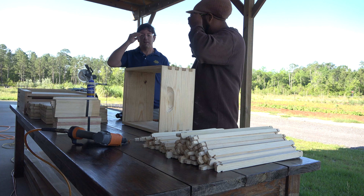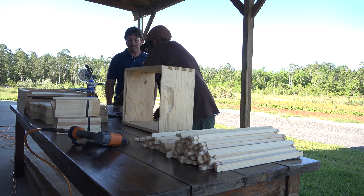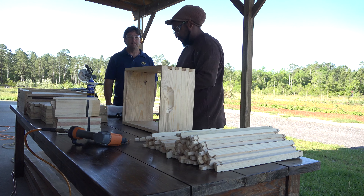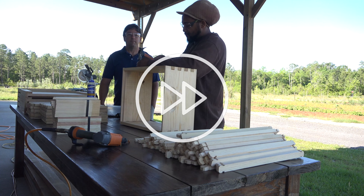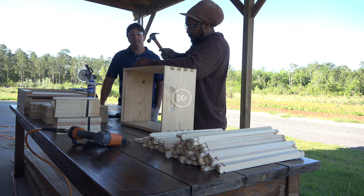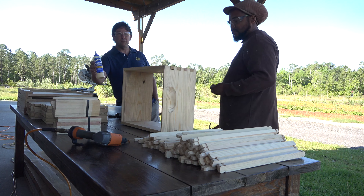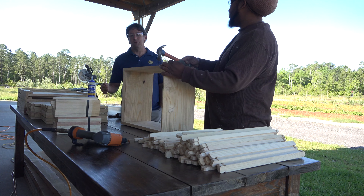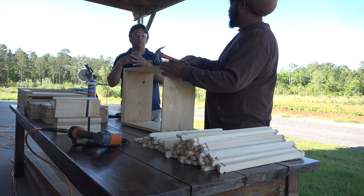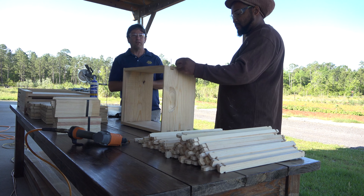Safety first — put on your glasses for all your nailing. Now there is a little bit of debate about the box joints when assembling them, whether to use glue or not. I haven't felt like I've needed glue. It's a cross nailing pattern that we're using, so the joints tend to stay very tight. But if you feel like you want a little extra bond, go ahead and add the glue before you do the nailing.